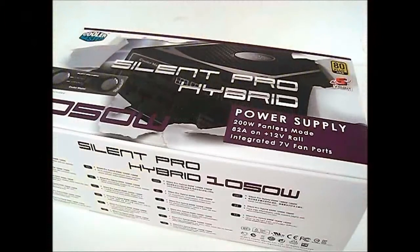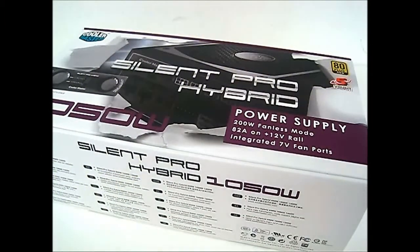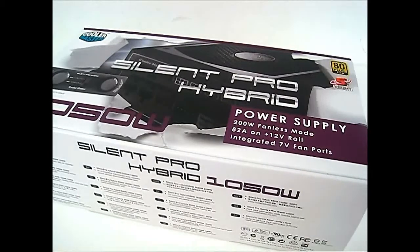Hello everyone, this is Ron from Hitech Legion and this is the Cooler Master Silent Pro Hybrid Power Supply. If you recall, Cooler Master also has a Silent Pro Gold Power Supply which was named so because it has an 80 Plus Gold certification.